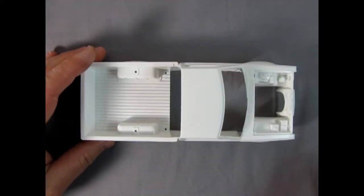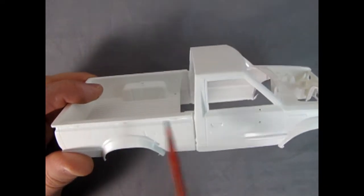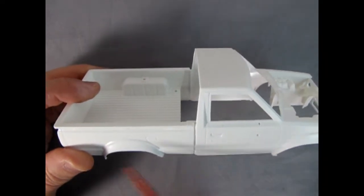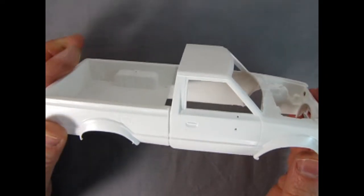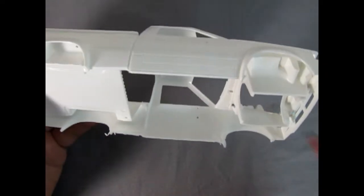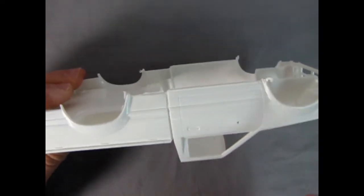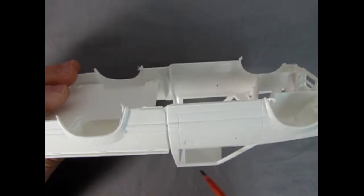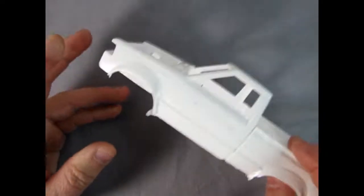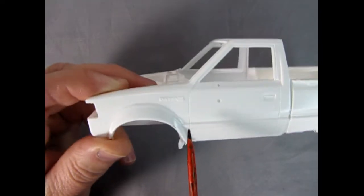Here we have our Datsun pickup body — this is really amazing. You get all the proper lines in the right places, the little gas filler door, and the back is molded onto the body so this will just drop in as one complete part. There are some high mold marks underneath which is a bit of a shame, but overall this is really excellent. You get nice molding, the door handles, and the panel lines look like they're scribed properly. You get the little Datsun emblem on the side.